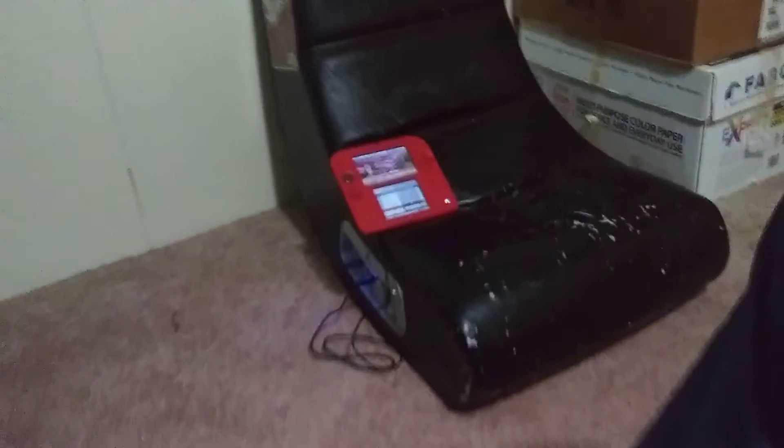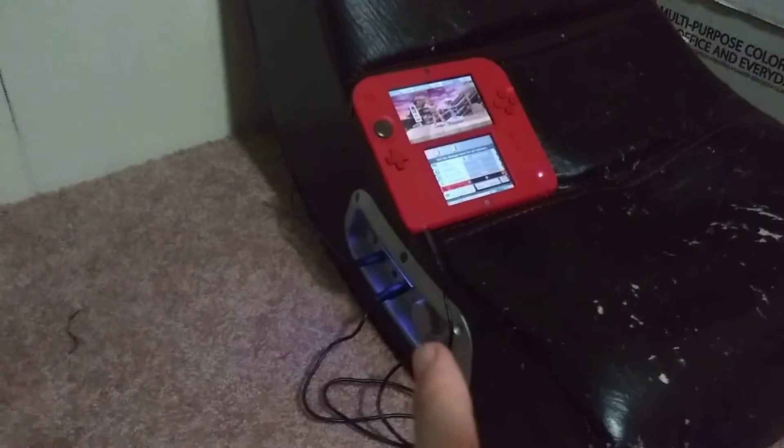Alright, so I just found my gaming chair. It's a V-Rocker, the kind that sits on the ground, and it's got audio ports on the side. So I plugged my 2DS into it with a headphone jack, and the audio is coming out of those speakers up there.